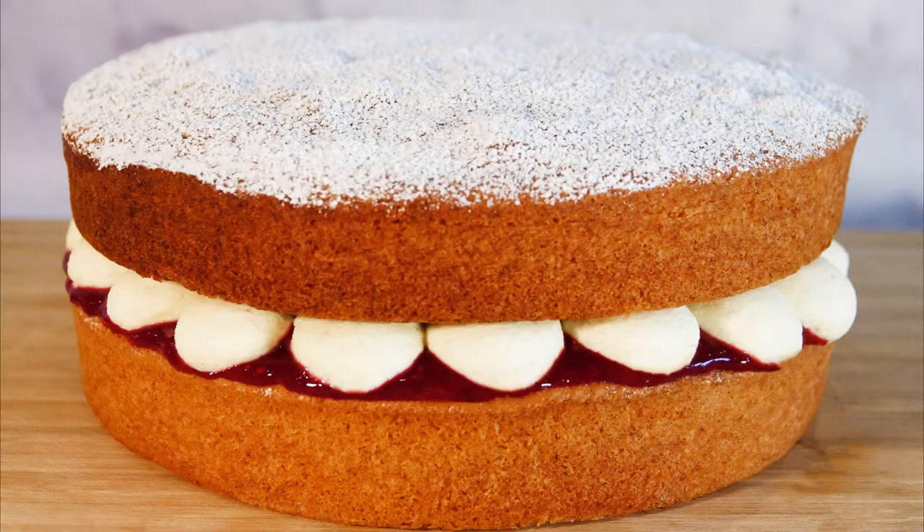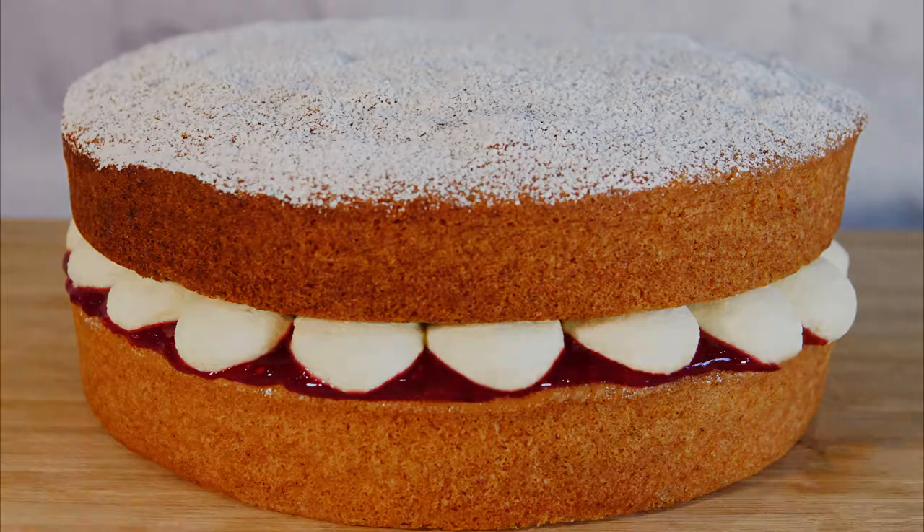Hey guys, welcome to today's project of making Victoria Sponge — a classical cake with a not-so-classical approach. The list of ingredients is in the description. The reason I tried a different approach is to see if I can make the cake more moist and at the same time fluffier. It turns out you can, and this is how I did it.